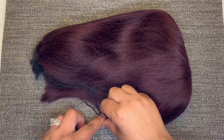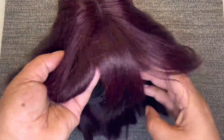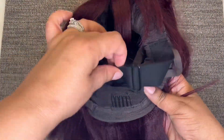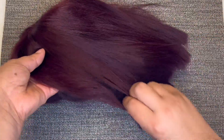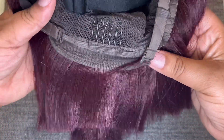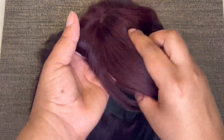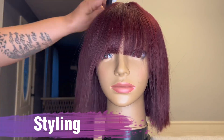This is Love Me Hair's put-on-and-go reddish purple yaki straight bob unit with bangs. It's 10 inches long, has two combs in the front, one in the back, adjustable straps and elastic bands. I wanted to give you a close-up of this yaki straight texture — you can really see it right here in the back. This unit is pretty much a blunt cut bob with bangs and a face frame.